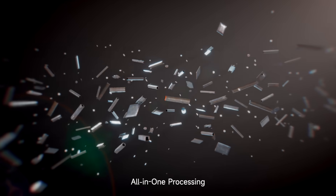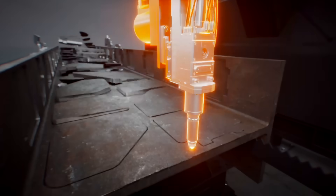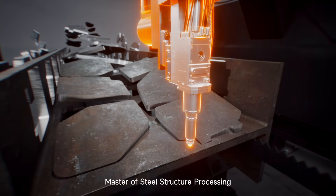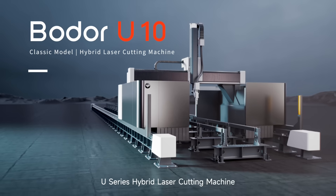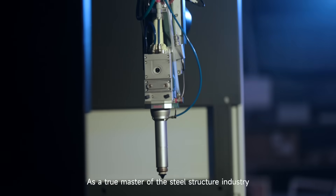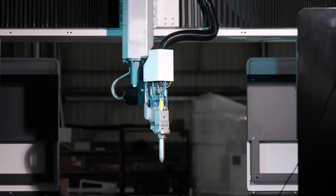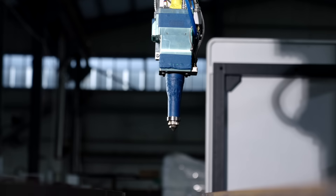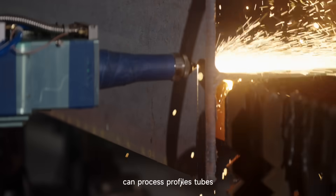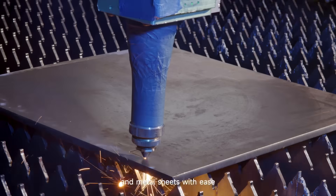All-in-one processing — the ultimate steel solution, master of steel structure processing. The U-Series Hybrid Laser Cutting Machine can process profiles, tubes, and metal sheets with ease.